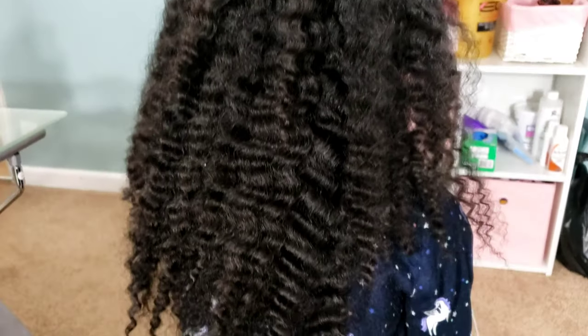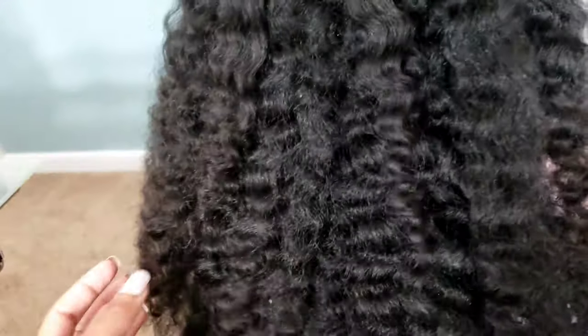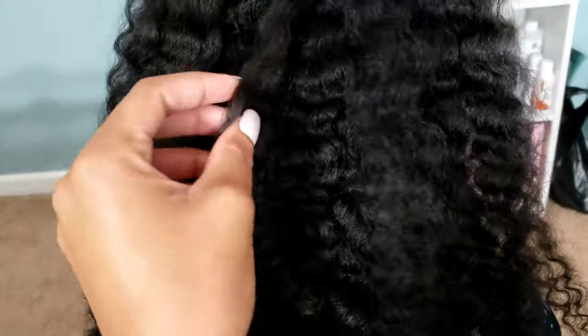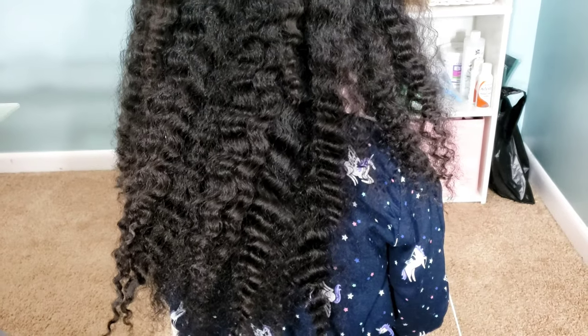I just got done taking out Cal's jumbo knotless braids and look how soft and shiny her hair is right now. My hair would never look this freaking soft. It looks like a legit braid out — it's not even dirty and dull looking from having the hair in there. How does that happen?